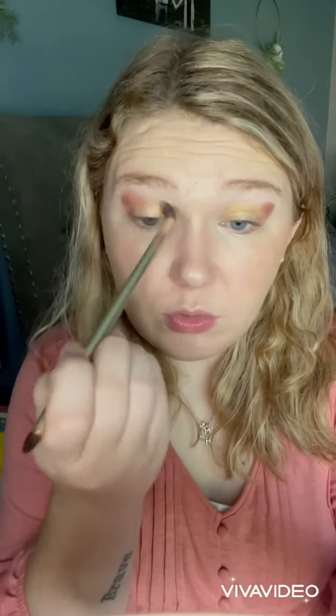I'm going to show you a quick two eyeshadow look. I'm going to use Blondie first, which is a shimmer. I'm just going to start packing it on my lid, and then I'm going to pull it up into my crease — just kind of blend it up into my crease.